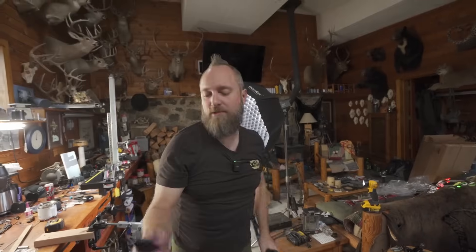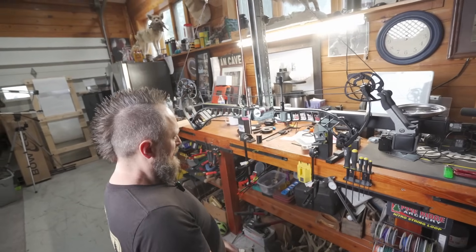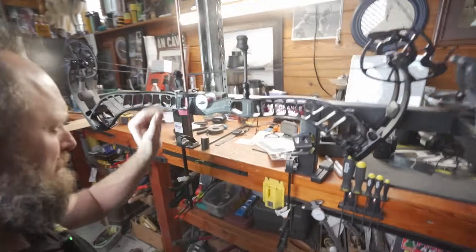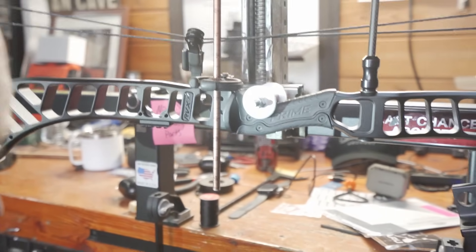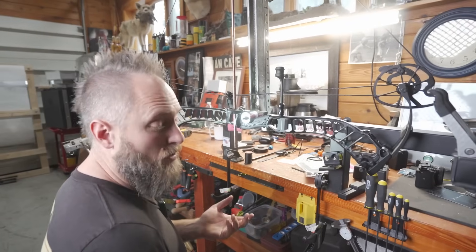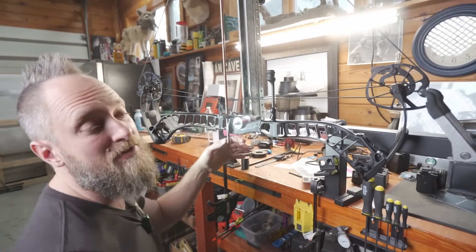Let's see what the draw length measures out at. Looks long — strong. So we're at 30 on the back end of the hole, and I would almost say off of the hole, so this is probably more like 30 and over an eighth. This bow is a little long from what they said — a little more than the other two we tested — but it's still not terribly far off. I would say it's 30 and an eighth.